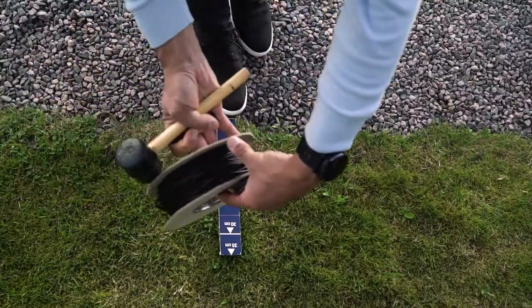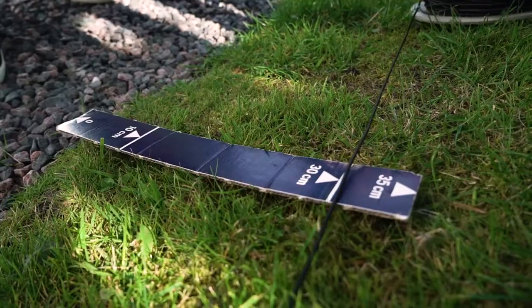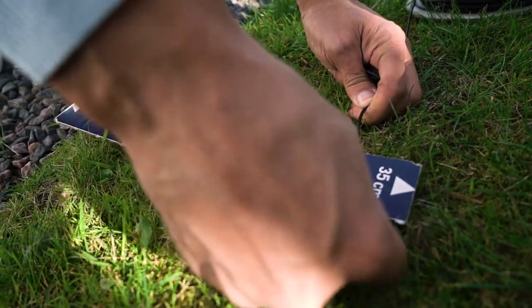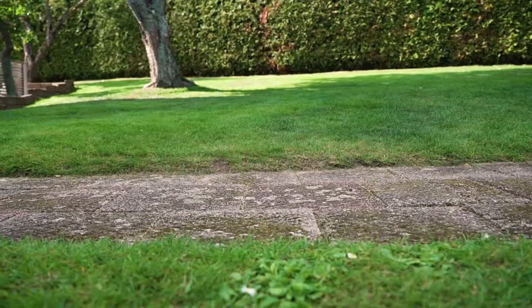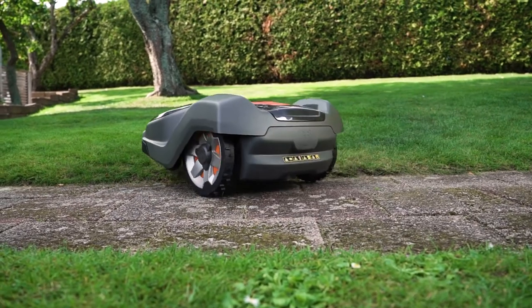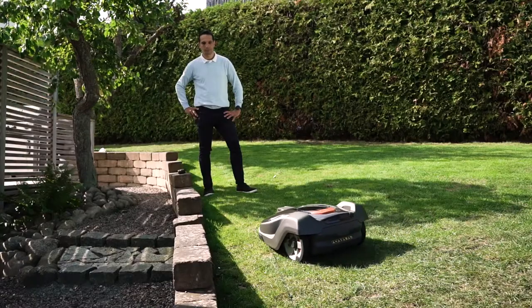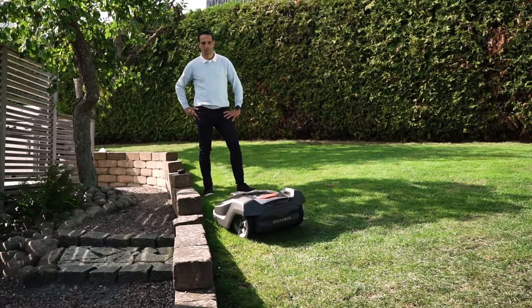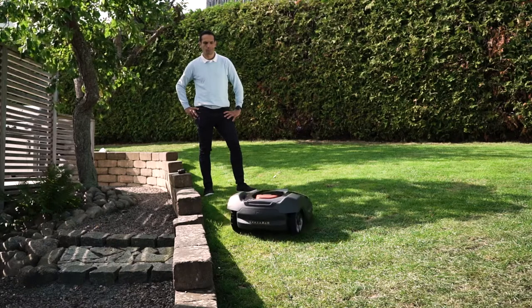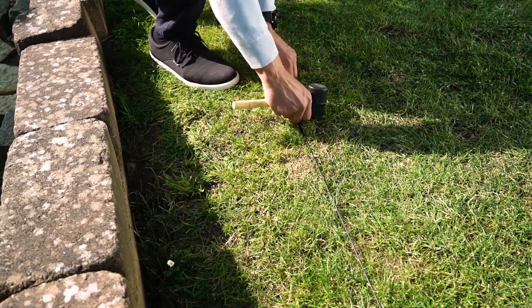On gravel paths there is a risk that the mower will get stuck, so use the mid distance. On hard-surfaced paths you can just let the mower pass over. The distances shown are to be seen as guidance. To optimise the mowing results, you can adjust the boundary wire once you've learned how Automower cuts your lawn.